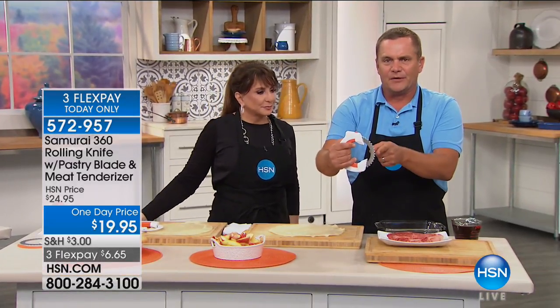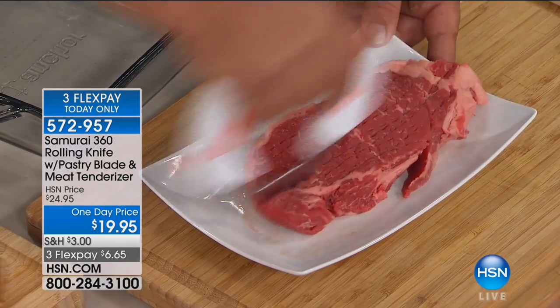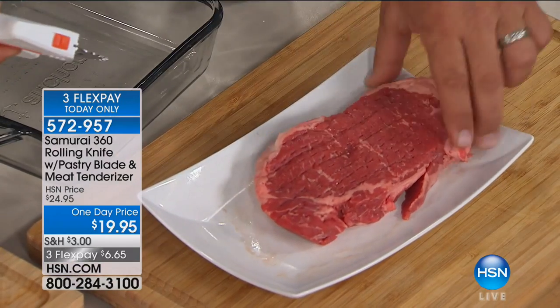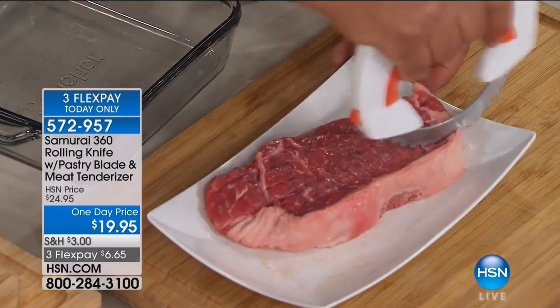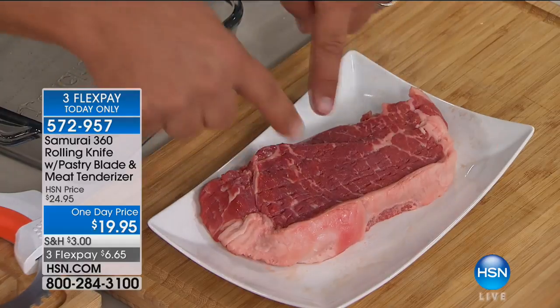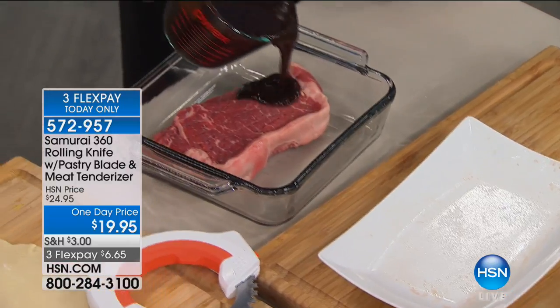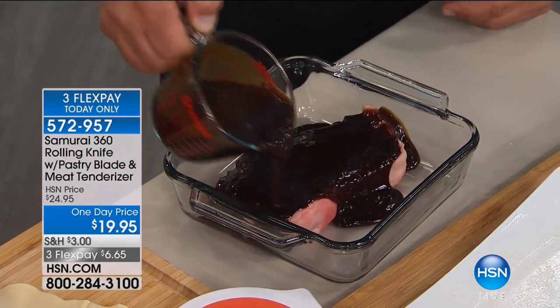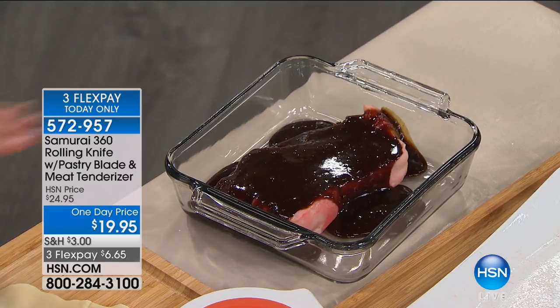And this one is my favorite — let's tenderize that meat. HSN is the only place that the Samurai 360 comes with this. You would normally have to pay extra for this blade, but all you do is roll it back and forth and it tenderizes whatever you want — whether it's steak or chicken. If you do any type of marinating, you buy those inexpensive cuts of meat, roll this across, and it doesn't take a lot of pressure. You can see how it aerates the meat, so when you place it in your marinade, it's going to absorb that marinade faster because it's tenderized. You get all of this today here at HSN.